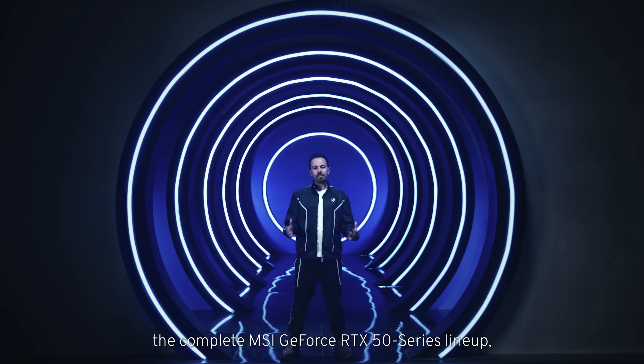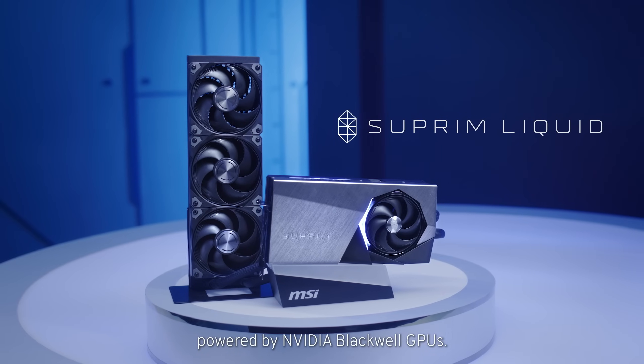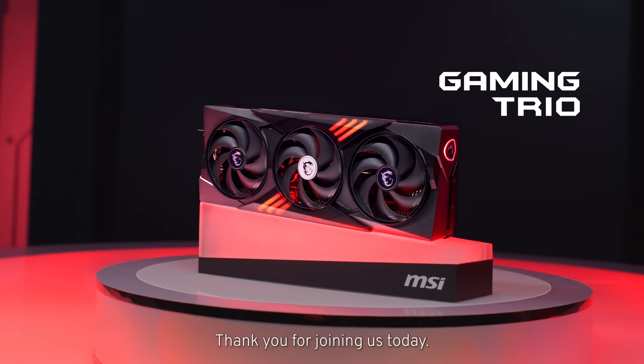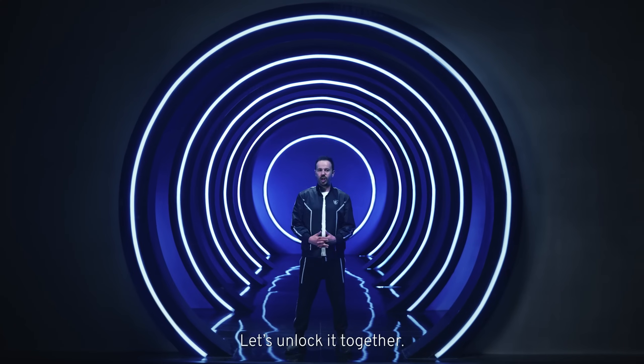And there you have it — the complete MSI GeForce RTX 50 Series lineup, powered by NVIDIA's Blackwell GPUs. Thank you for joining us today. The future of gaming and creativity starts now. Let's unlock it together.